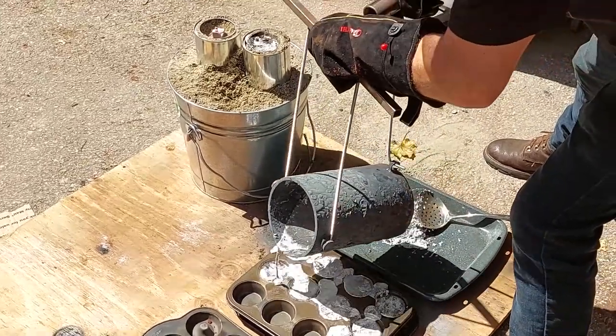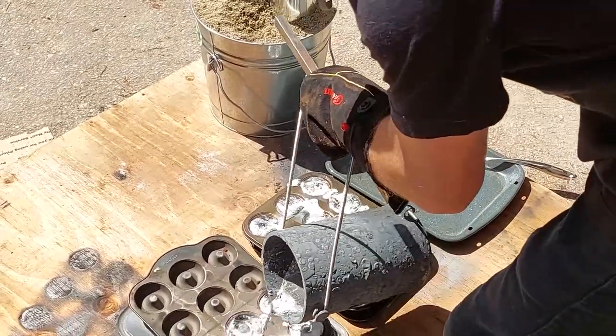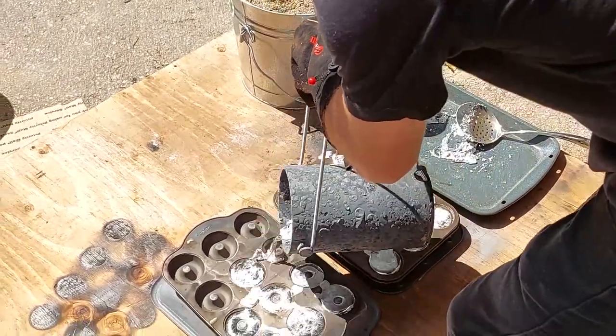Here I'm just making some ingots — well, doughnuts — from the excess aluminum so I can use them on the next pour.